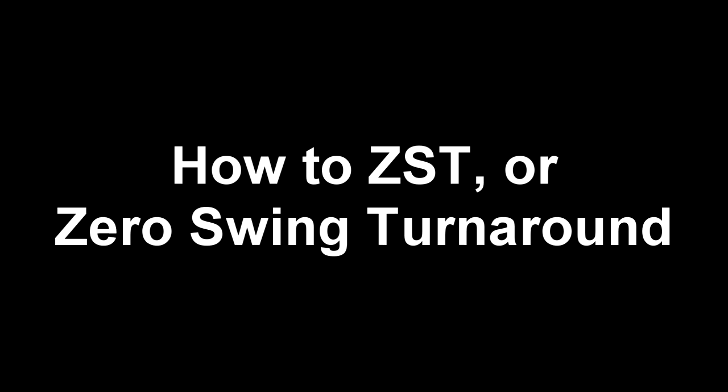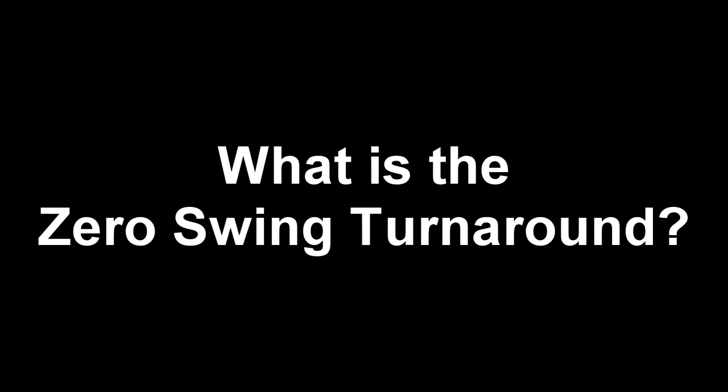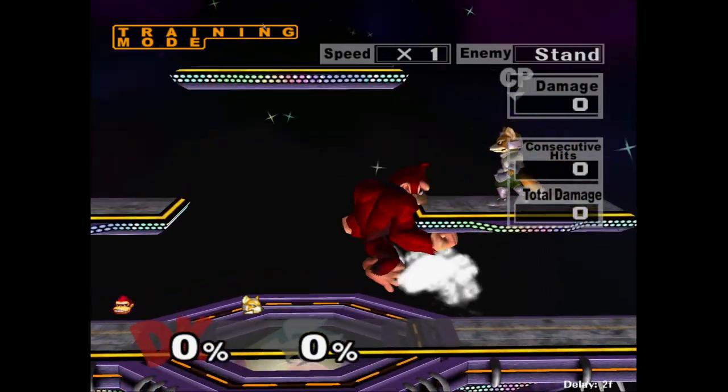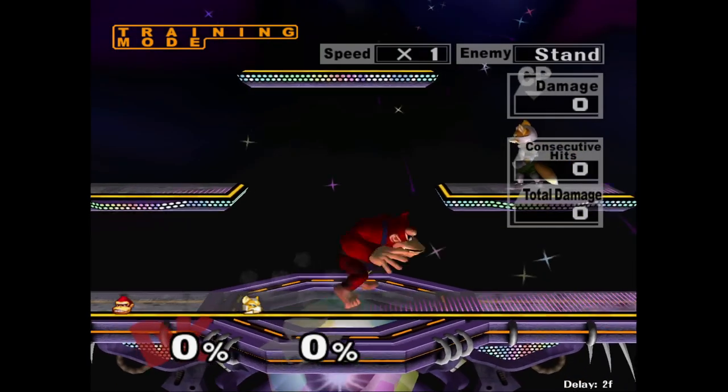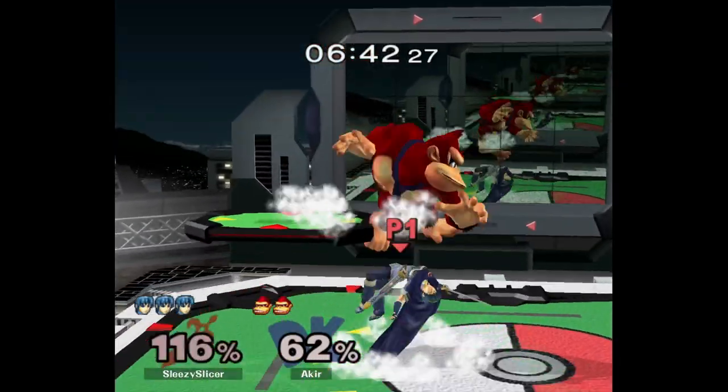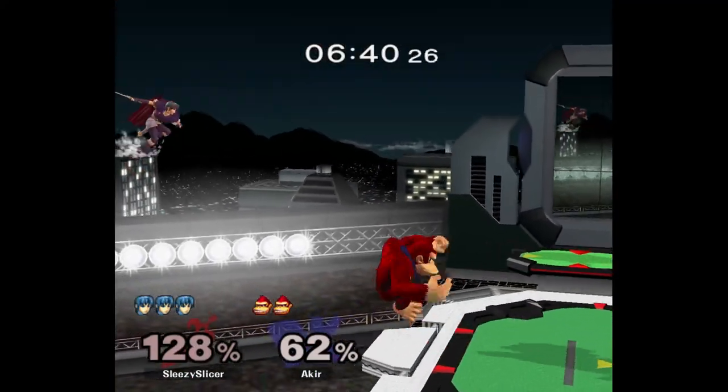Hey Monkey Maniacs, it's Akir, and today I'm here to talk all about the Zero Swing Turnaround — what it is, why it's important, and how you can practice it. Zero Swing Turnaround, which I will now be abbreviating to ZST for the rest of this video, is a frame-perfect tech Donkey Kong can use to drastically reduce the time spent turning around via neutral B charge.